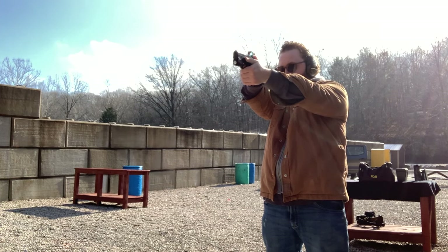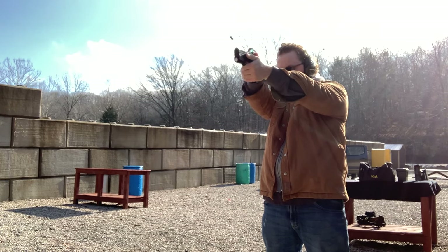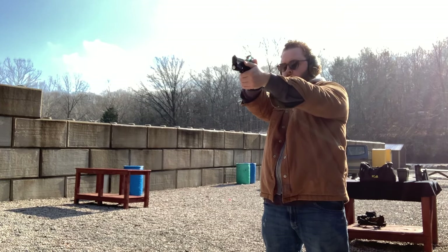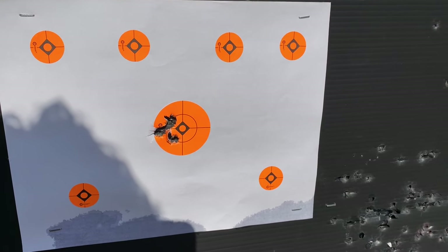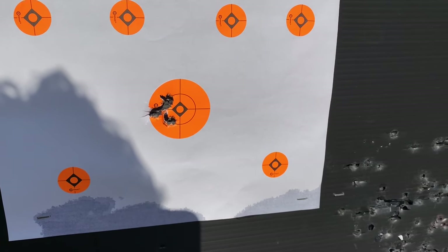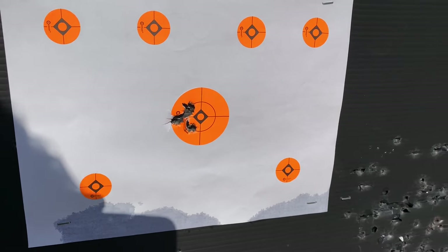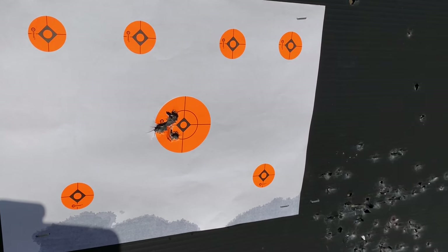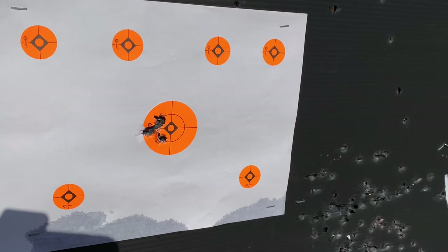After the first shots, the grouping is just a little bit to the left - elevation was pretty consistent. Going to crank off a couple more before making adjustments, but will try to bring it over to the right just a little bit.